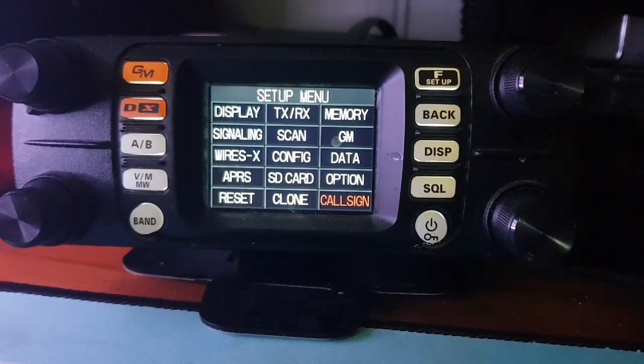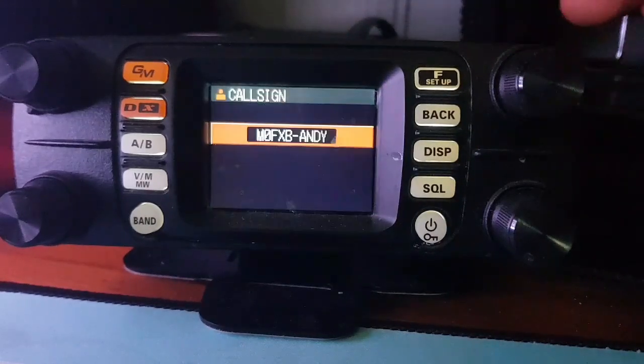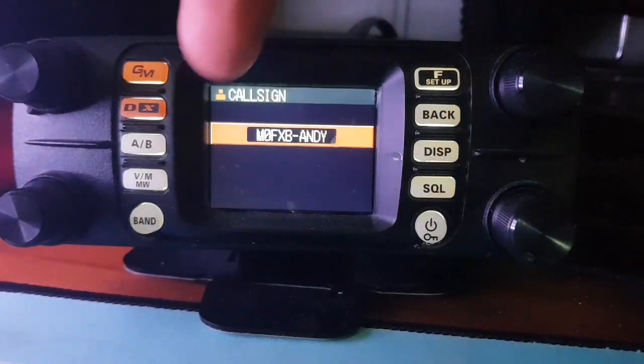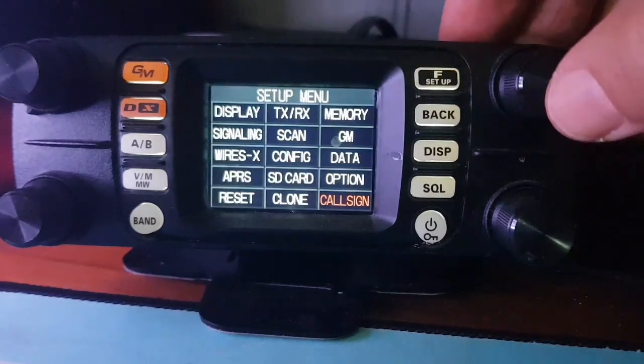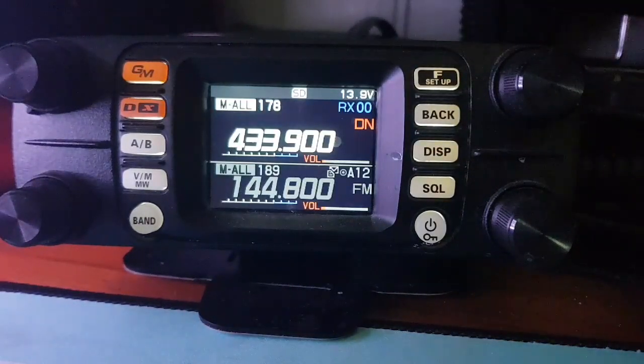To get this radio working, you definitely need to go to callsign and enter your callsign or nothing will work. Put your callsign in and then you've got another four or five digits there. The speaker on this radio is excellent.